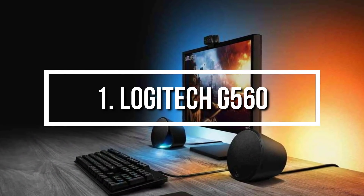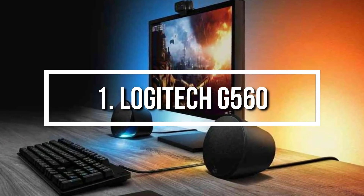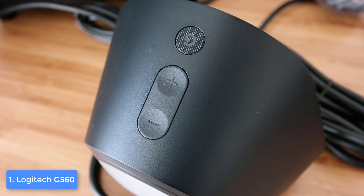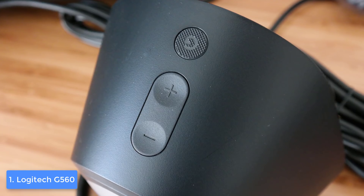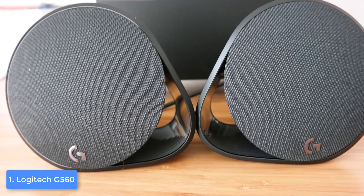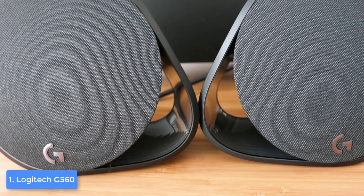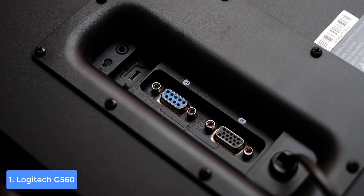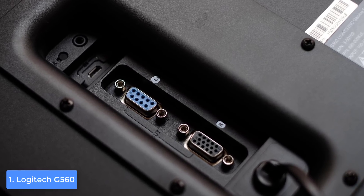At number 1 we have the Logitech G560. The G560 is Logitech's latest sensation, immediately accepted by the gaming community due to its impressive audio quality that will completely immerse you in every game. From a design perspective, the Logitech G560 comes with two speakers and a subwoofer — all three have a plastic construction covered in black. The speakers' 2.5-inch drivers are wrapped with fabric mesh grills, though this is not the case with the subwoofer.